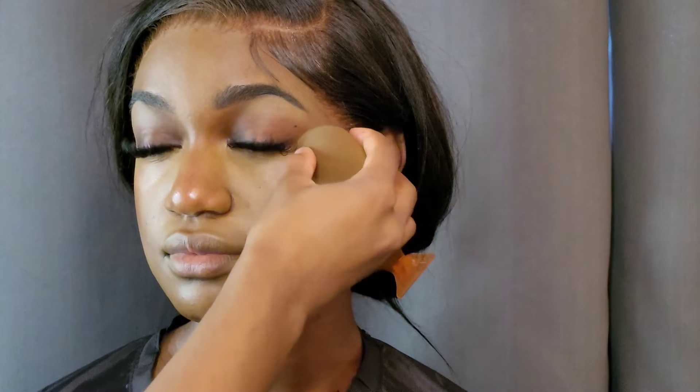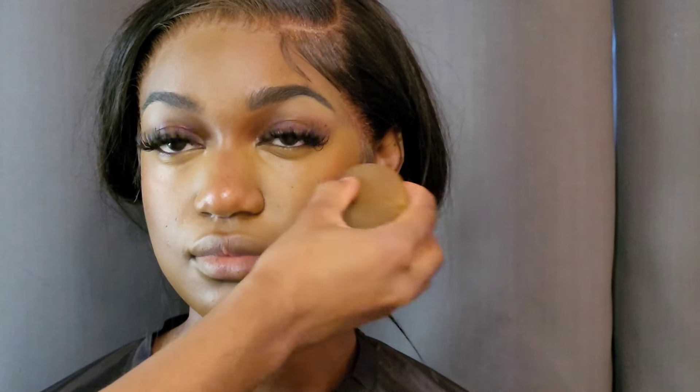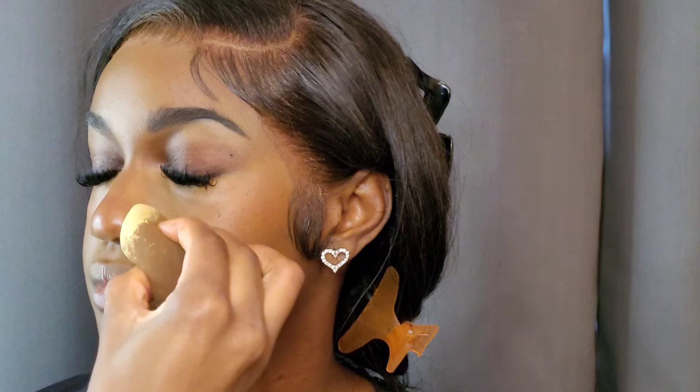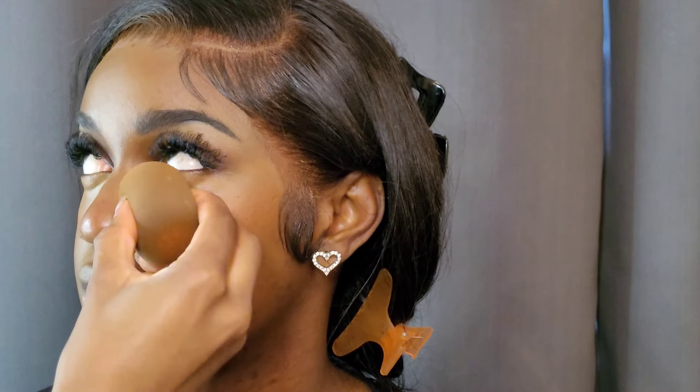I'm just adding some blush with the beauty blender — this is my favorite way to apply blush. This blush is by Made by Mitchell and I think I've mixed the two shades: mango daiquiri and the red one — whatever that shade name is, it will be in the description. It's really beautiful; I love an orange blush on dark skin.